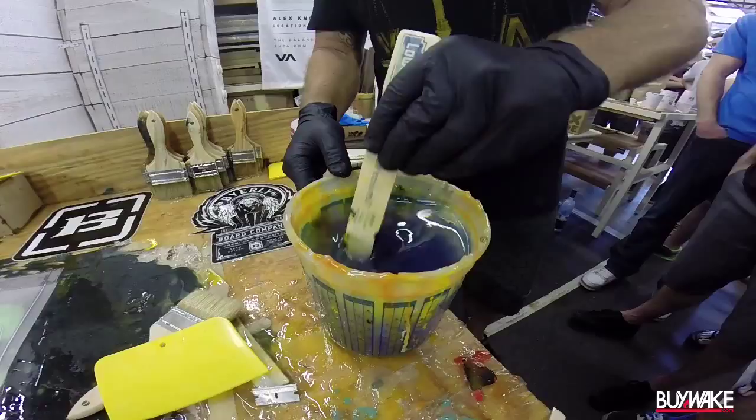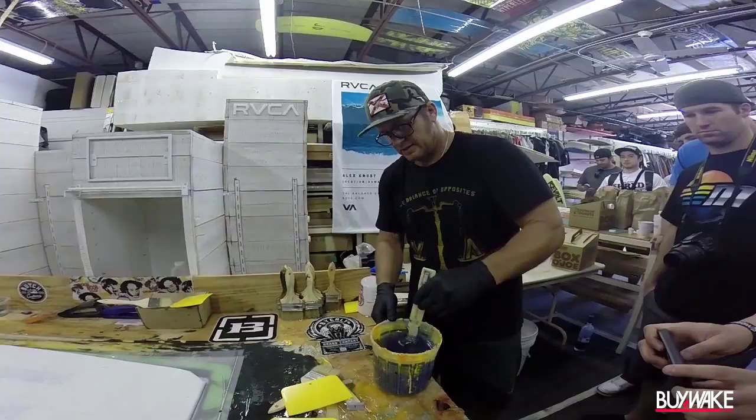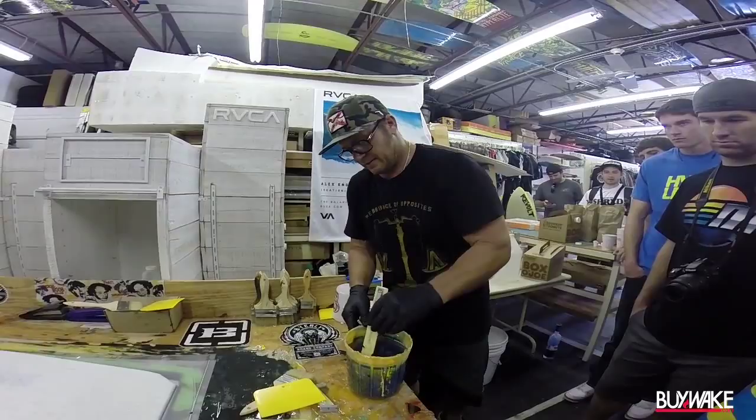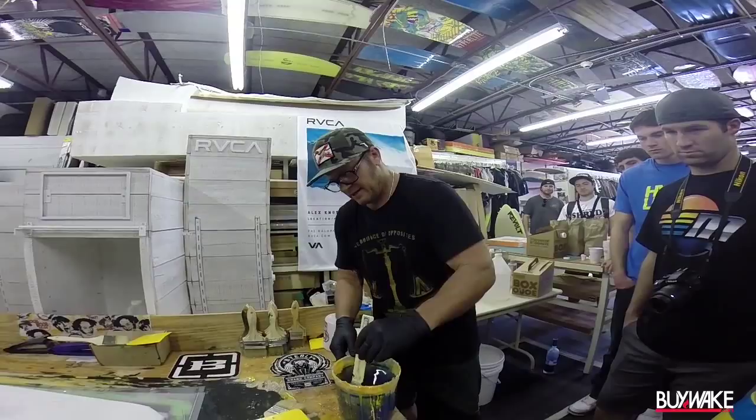It's one of those things where you've got to be on your game and really paying attention to it. In surfboards, I mix all my resin with a scale — it's exact — but it's in such a smaller quantity. I only use 12 ounces a side on the surfboard. The surfboard has so much less glass to it that you use a lot less resin on it. This board has a ton of glass — about 10 times the amount of glass compared to what a surfboard would have.